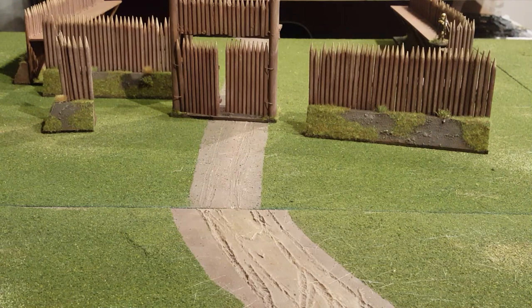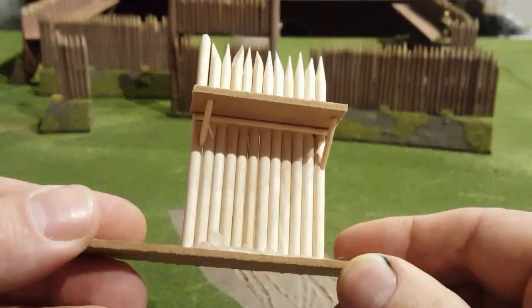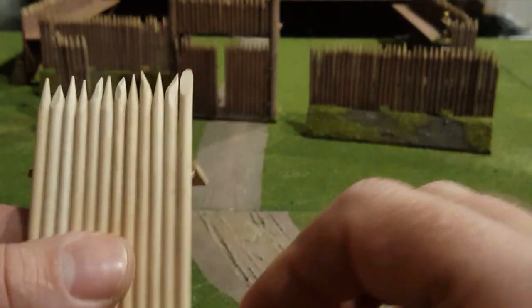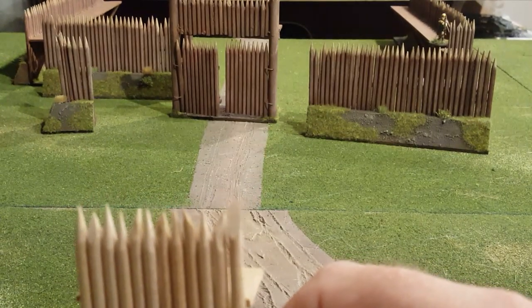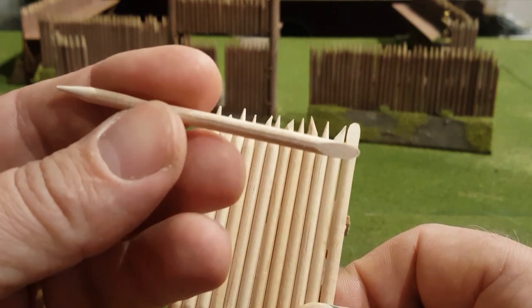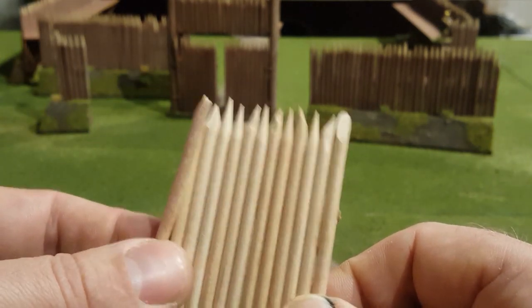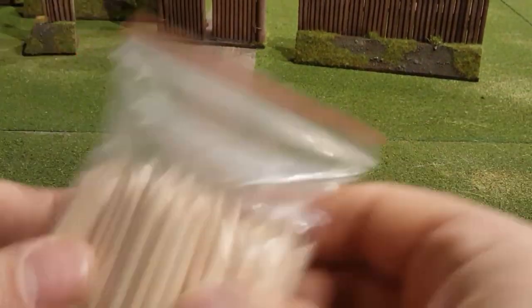All I did, I started with this - this was the prototype, I just made it up. A bit of two millimetre MDF packing. I get MDF so easily because I use it for packing board at work. And then these things - my wife uses them, she's got a nail business - they're cuticle pushers or orange sticks or something like that. They come like that, perfect for sharpened stakes.